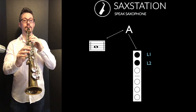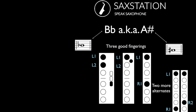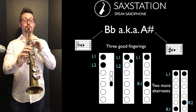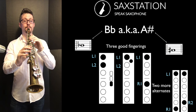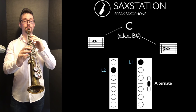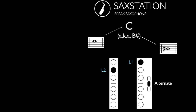Then you have A in the mid-range — we're still not pressing the octave key yet. Then you've got B flat, and there are actually three good fingerings for B flat: the side B flat, the bis key, and the fork B flat. You've got a couple more alternate fork B flat fingerings. I tend to use the side B flat; some people tend to use the bis B flat more often. Then you've got middle B — this is one of the easier notes to play on the saxophone. Then middle C, which in music theory is sometimes the note DO.